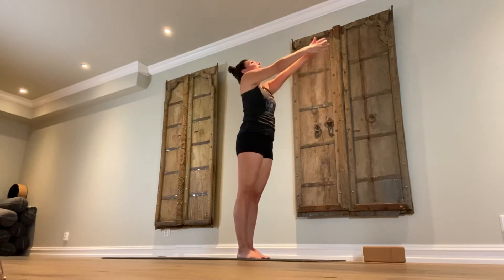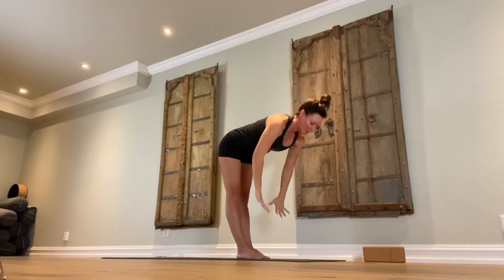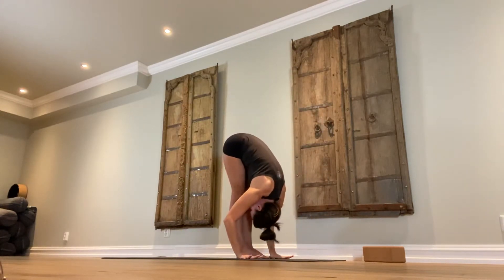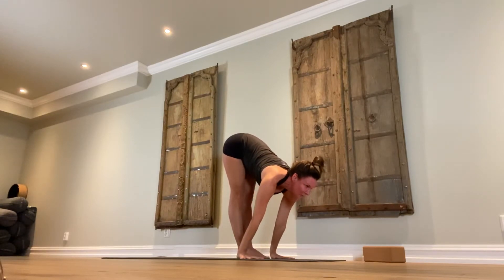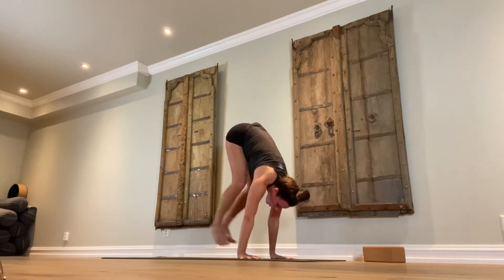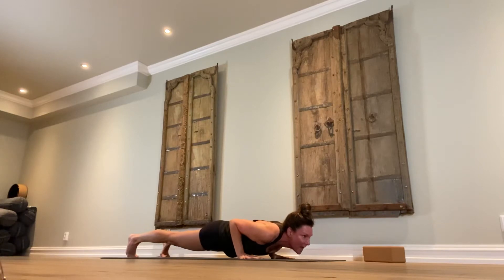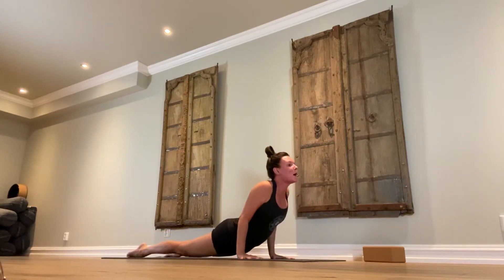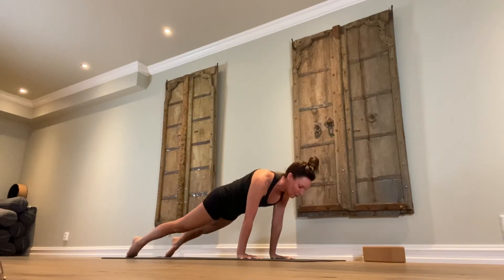Experience yogis, take it as deep as you need to. Inhale, arms up. Exhale, fold forward. Inhale, look up and lengthen the spine. Exhale, carefully walk back — jump back or float back, depends on where you are in your practice. Inhale, all the way up to upward facing dog, shoulder blades rolled back, lift the knees, heart forward, head back. Exhale, downward facing dog.